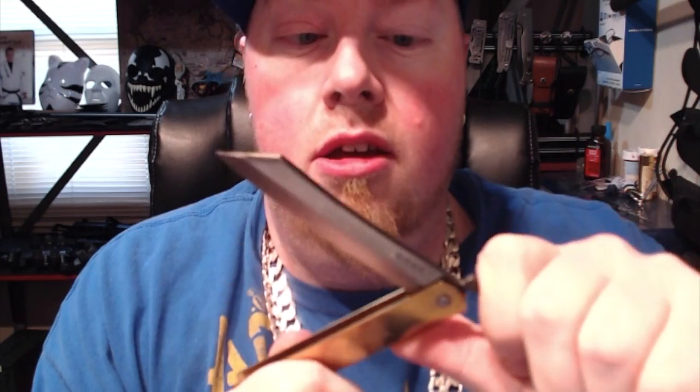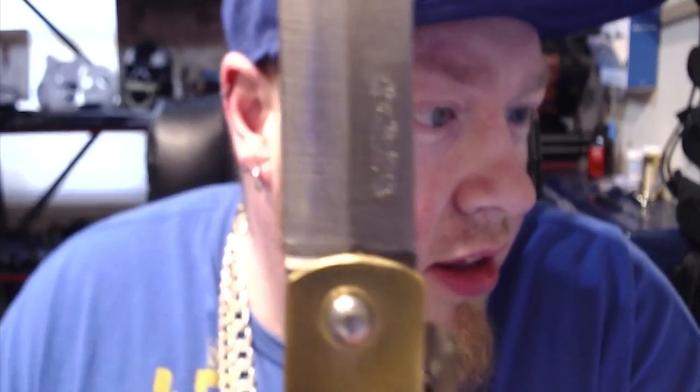Wow, it's actually got some decent tension in there. This thing is sick — it's super thick. Look at the thickness on that. I think it says it's a 2mm blade, and there's Japanese writing there on the blade.